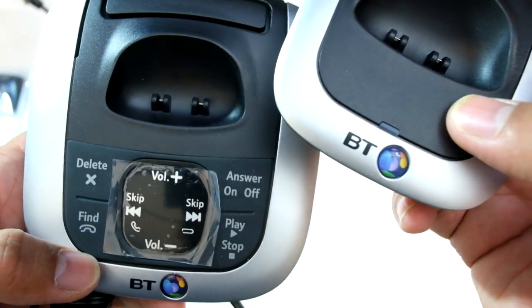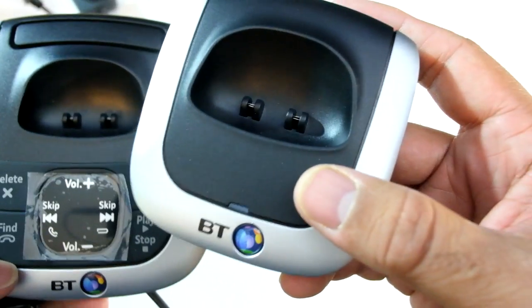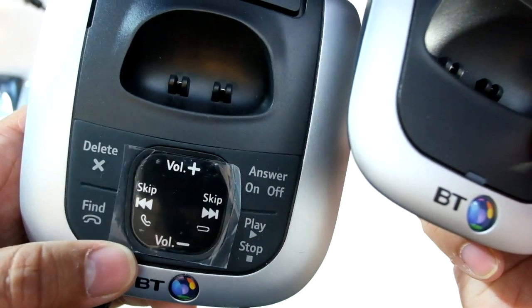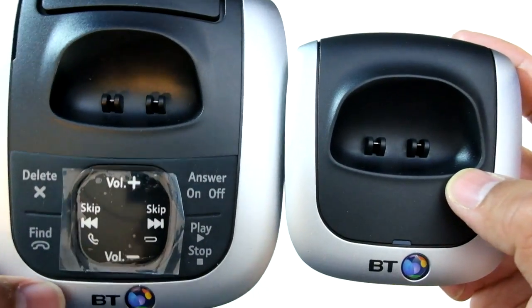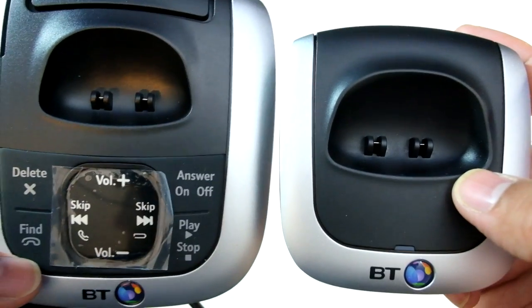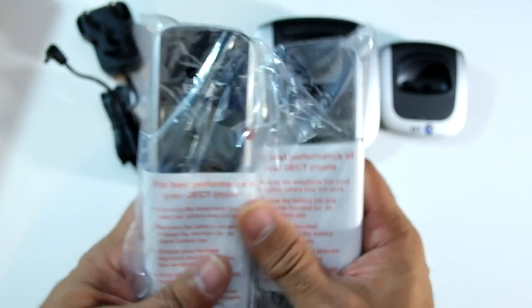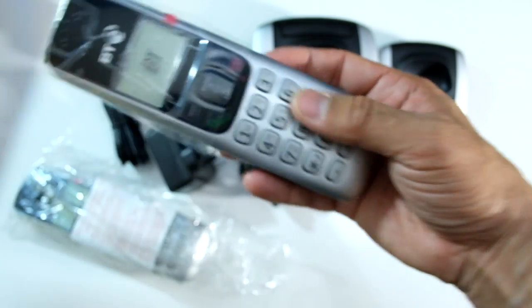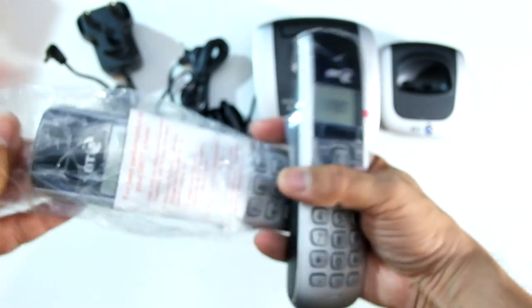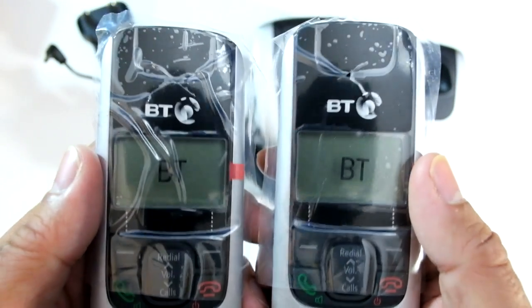You might have the larger one downstairs in the hallway and the smaller one upstairs on the landing or in a bedroom, so you've got it handy. Or vice versa — if you prefer listening to your messages in your bedroom, you've got that one there. The old tradition was to step in the house, look at the answer machine, and you're away. Now, the two handsets — these should be identical, and there they are.